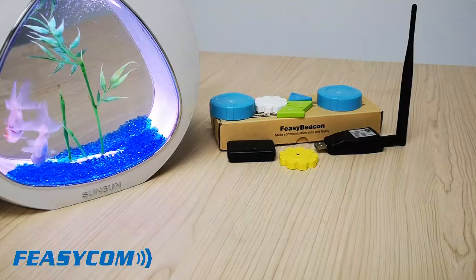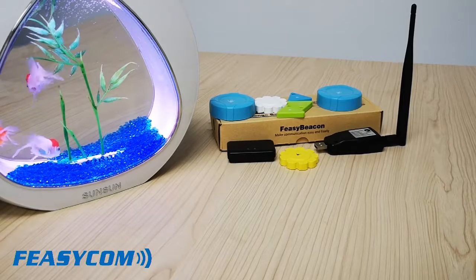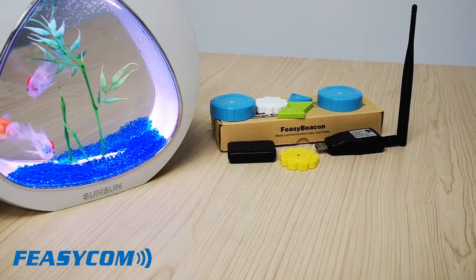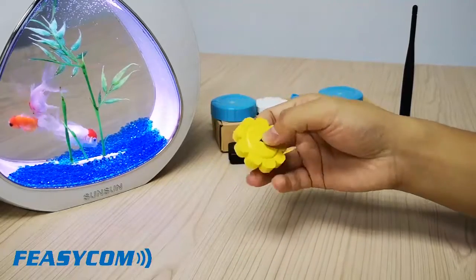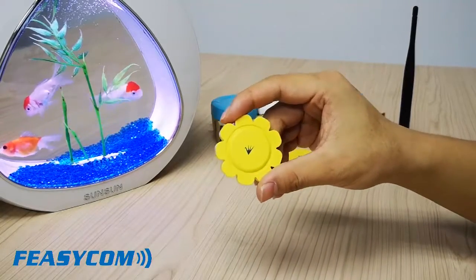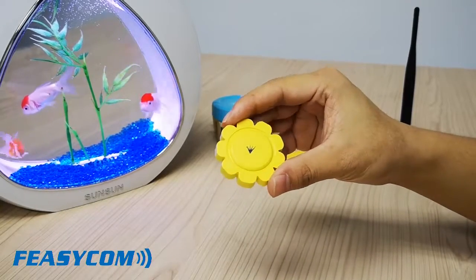Hello everyone. Welcome to Fizzcon Complete Product Show. Now we introduce our BP106 Waterproof Beacon to you. BP106 is a waterproof beacon. The waterproof rating is IP67. Now we throw this beacon into the water.